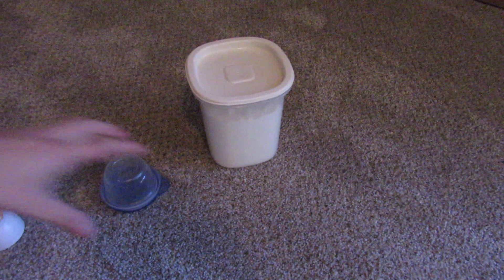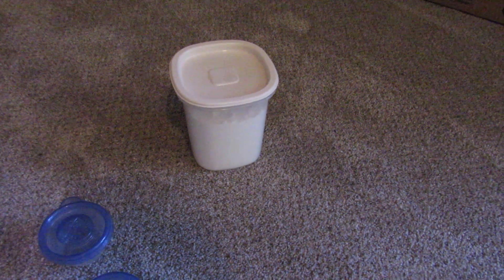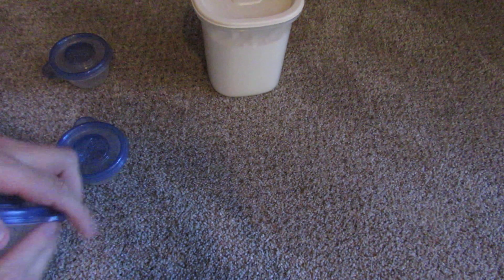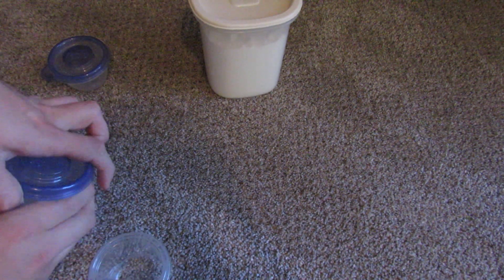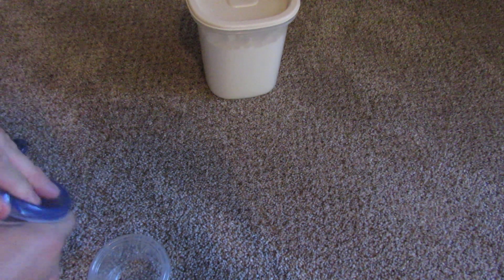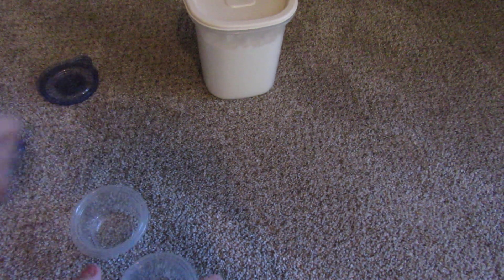I have three containers right here, and I'm going to fill them all up with dust. I've had this vacuum for a while now, and I'm going to show you how this dirt pick-up test works.